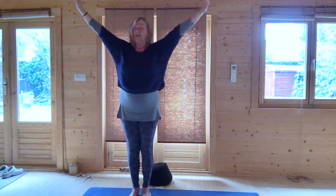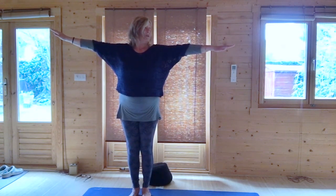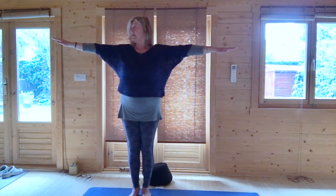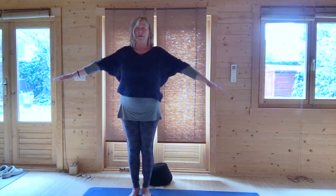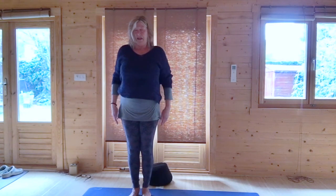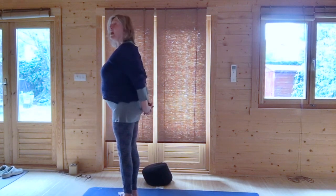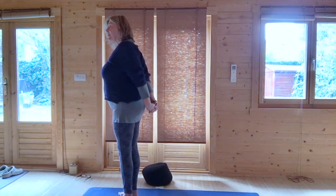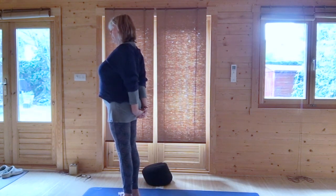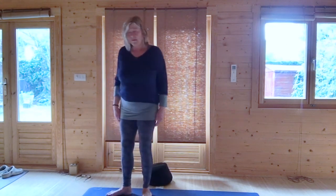Lower your arms to shoulder height. Breathing out, turn your head to the left; breathing in, come to the center. Lower your hands back down alongside you as you lift and roll your shoulders. Clasp your hands behind you, aim the knuckles to the floor, then breathing in just lift the hands away from your bottom, and then breathing out relax your hands back down again.